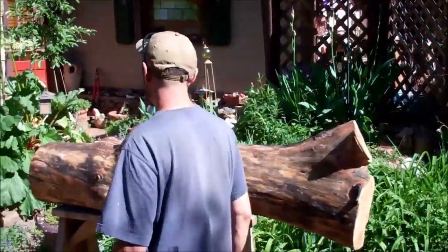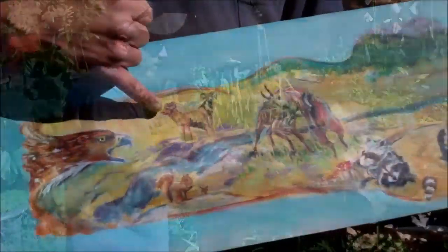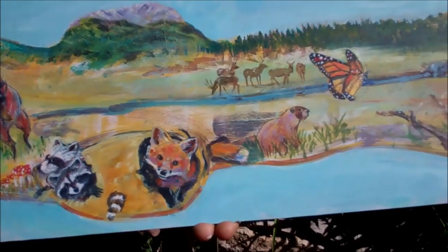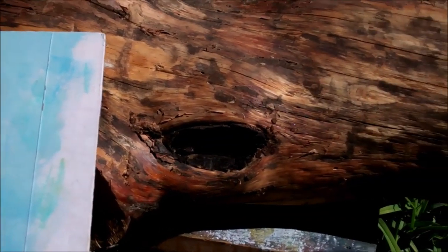We're going to start over here with deep relief carvings. The entire log is going to be deep relief carvings. We're going to start with a hawk. We've got some rams in the background, squirrels, some goats playing, raccoons, foxes, a marmot, a little butterfly, bear, and a couple of chickadees.